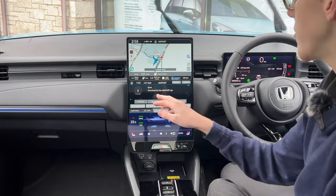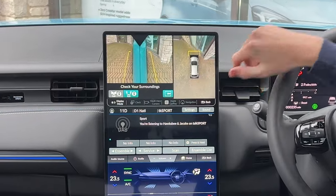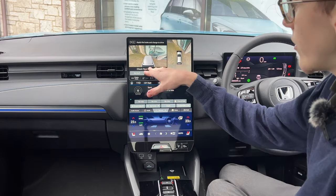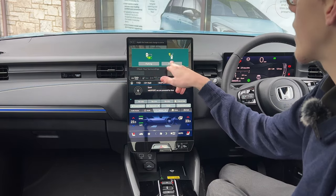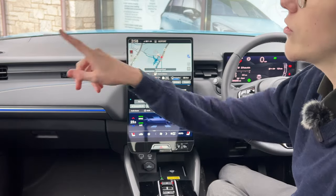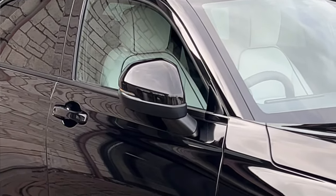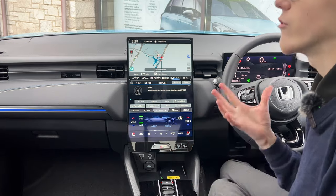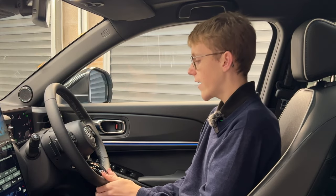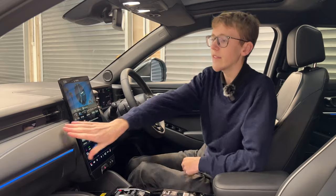I'll show you the multi-view cameras — you use the button on the end of the stalk to see different angles. You can see both sides, and pressing the parking button gives a 3D view. It can park for you on this advanced model, though I think people should park themselves. Notably, this second electric Honda kept proper door mirrors rather than camera mirrors — I think that's the right decision. The lever-up steering wheel is nice, fully round, with heated function on the advanced model.